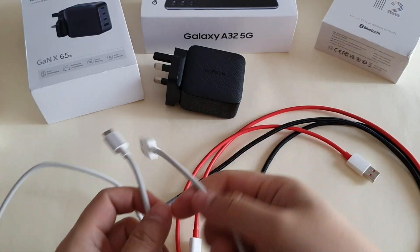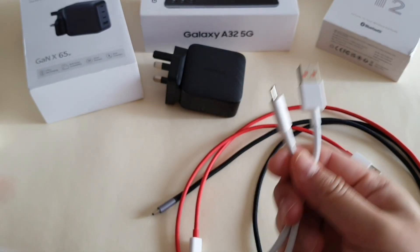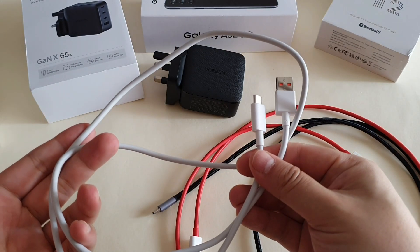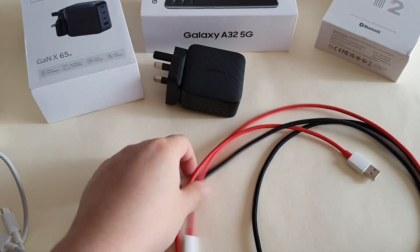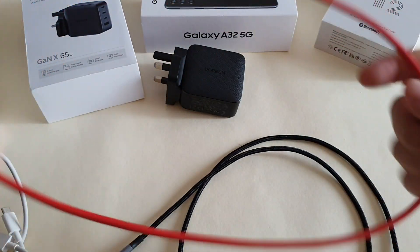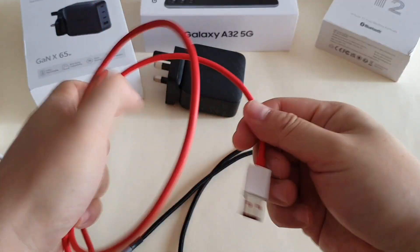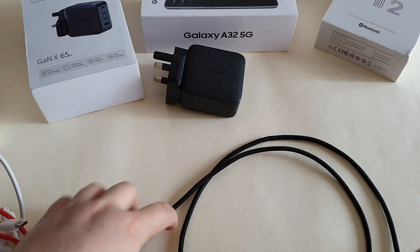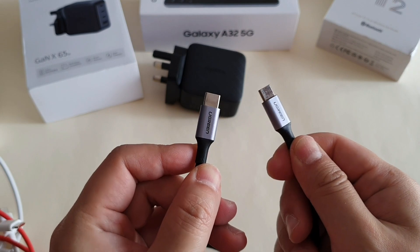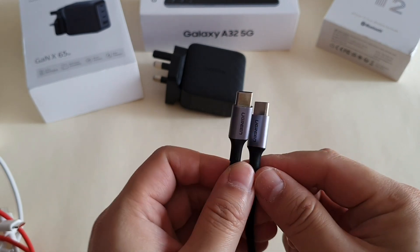For testing I have three cables: a type-C to type-A cable that supports turbo charging on my Mi 11, an original OnePlus cable that supports warp charging at 30 watt max, and a Ugreen type-C to type-C cable that supports 100 watt maximum charging. Let's get started.